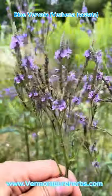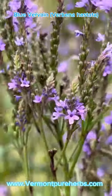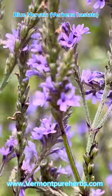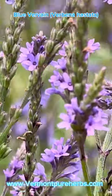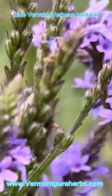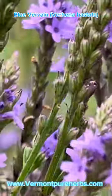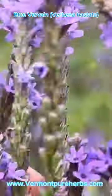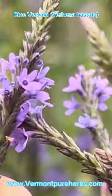Let me zoom in a little so you can see this plant a bit better. Look how beautiful those flowers are — they're so delicate and pretty, kind of like just delicate enough to calm your nerves. You can see the seeds too. That's not me shaking, that's just the wind.